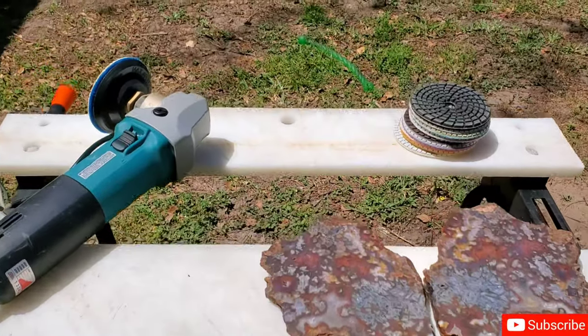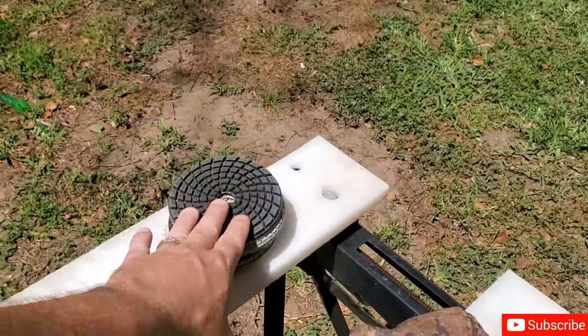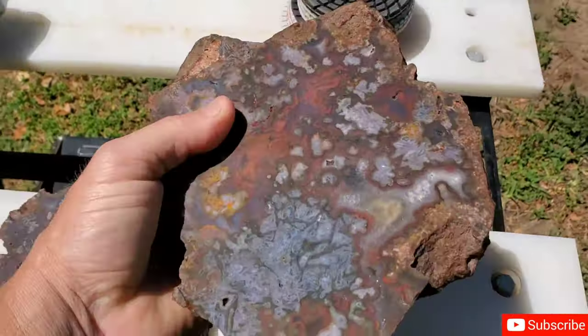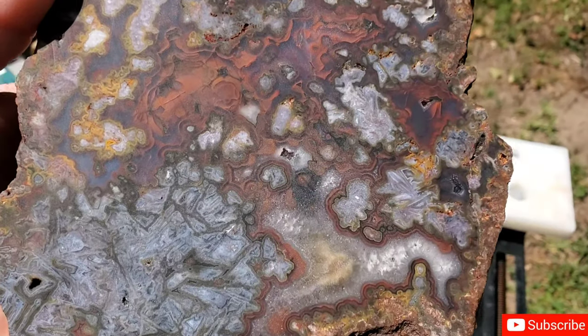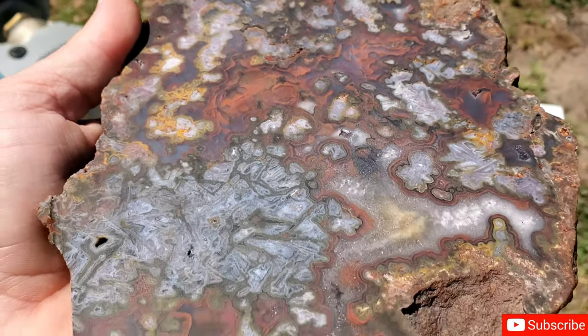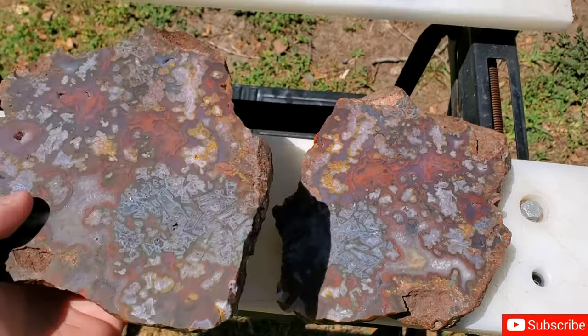I'm going to show you this rock real quick before I get started with it, and then I'm going to show you the rock when I'm done. Stay tuned — this is probably going to be a quick little video. Hit that subscribe button, you know you want to. I've got my little setup here with my trusty Makita electric polisher with the diamond pads, as usual. Check this thing out — this is the Turkish agate rock right here. This thing is insane. I know you really can't see too much detail, but if you are familiar with rocks and what they look like when they are polished, you know it's going to look way different than what this looks like.